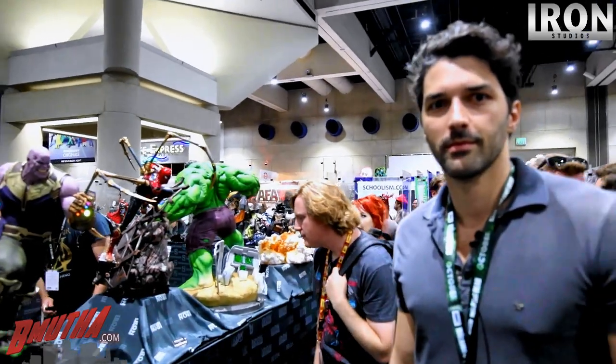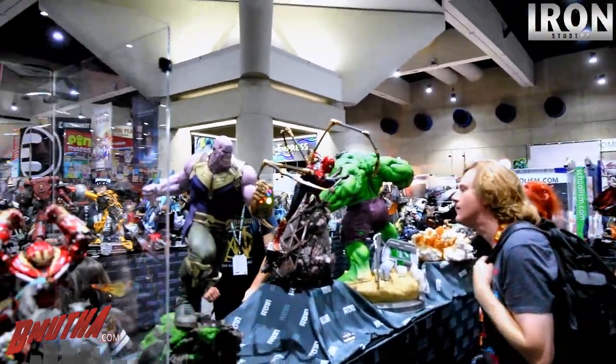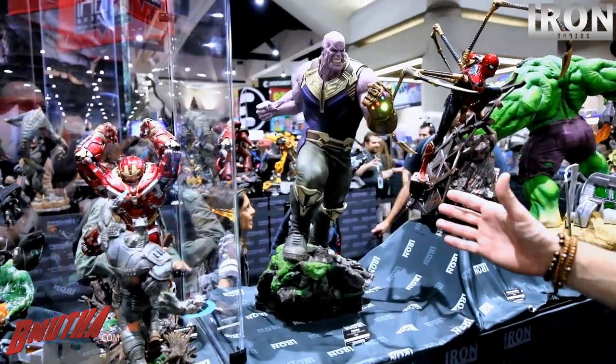We're here at Comic-Con preview night, lucky to be joined by Reenan, PZ owner of Iron Studios. He's going to walk us through their display booth.